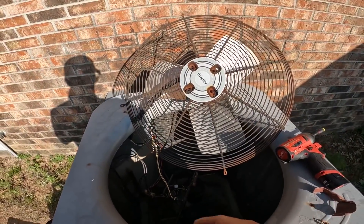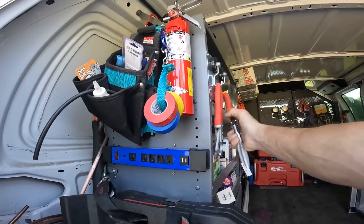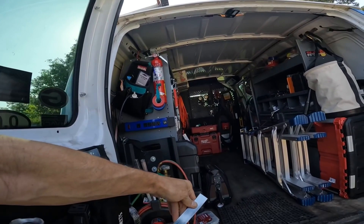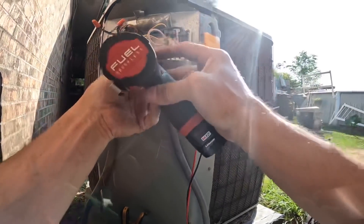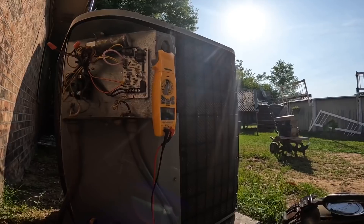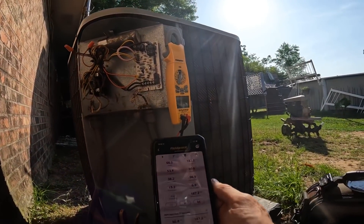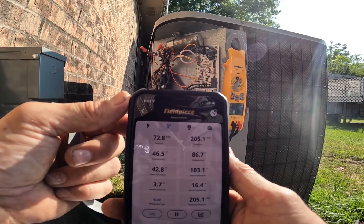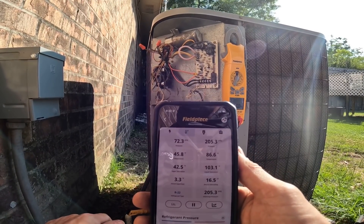You've got to be real careful to line that up and push it in just right, because if you bend those little capillary tubes you're going to cause a leak. I use this hanging strap all the time for capacitors. All right, got that mounted up. Let's turn her back on. After a few minutes I have a subcooling of 16.4°F, and you all see my superheat — it's about to start flooding back. It started out really high, like 30 degrees.